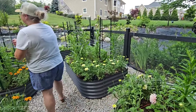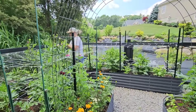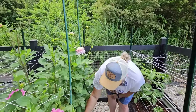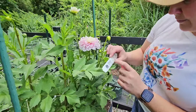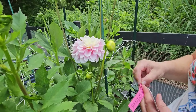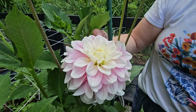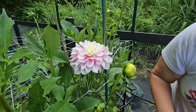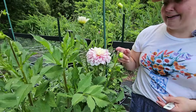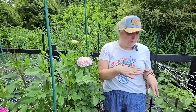Let me show you my first dahlia that just opened up — it is absolute perfection and I'm so in love with it. This variety is called Daddy's Girl. A gardening friend from my garden club had some extras that she had made cuttings of. It was already a good-sized plant when she gave it to me and I planted it, so that's why it's a lot further ahead than some of my other varieties.